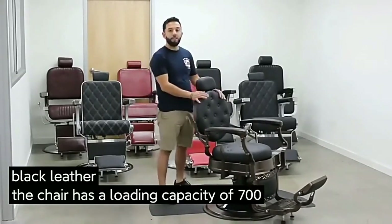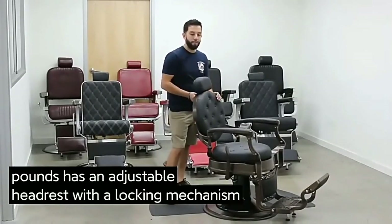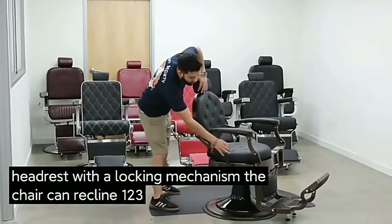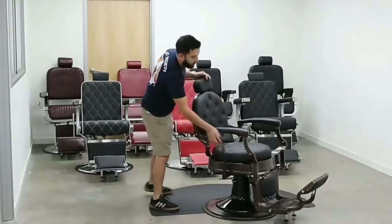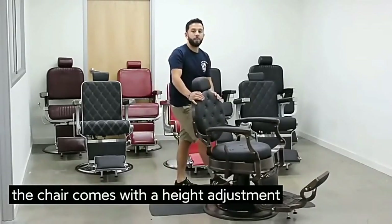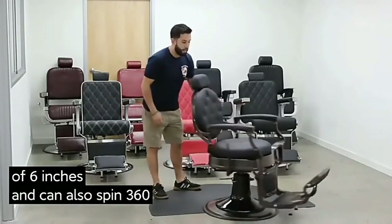The chair has a loading capacity of 700 pounds. It has an adjustable wrist with a locking mechanism. The chair can recline 123 degrees. It also comes with a height adjustment of 6 inches and can spin 360 degrees.